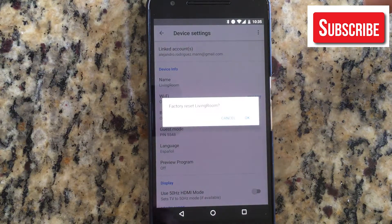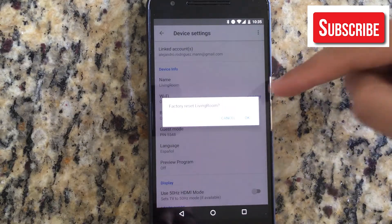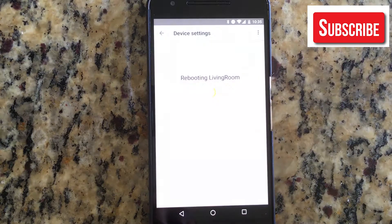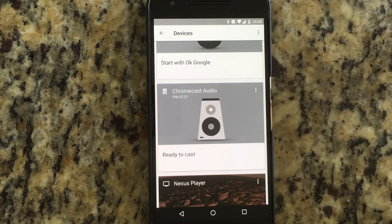So it's pretty simple. You go to Factory Reset, it's going to take you to a dialog where it's going to say: are you sure you want to factory reset your living room Chromecast, or whatever name of the Chromecast, and clicking OK.